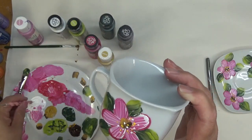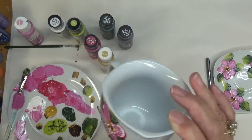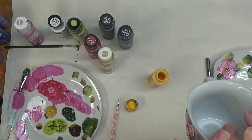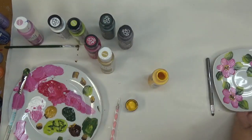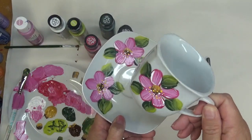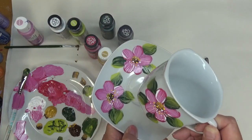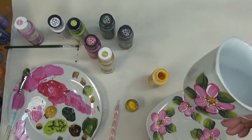We're almost finished — I think we're done. I'm not going to put these two together because I don't want to mess it up, but what a cute little set! I love it. I'm done for today.